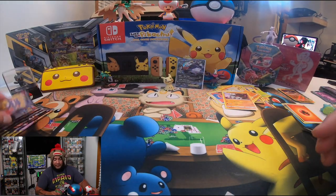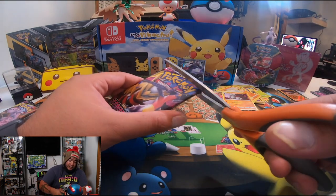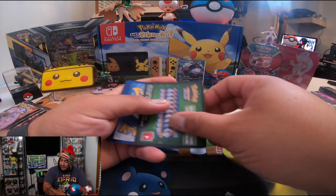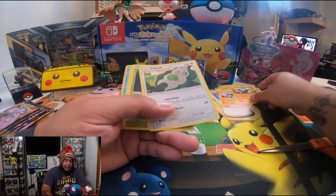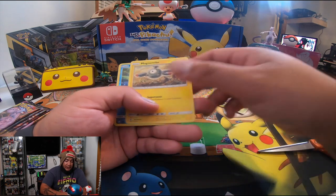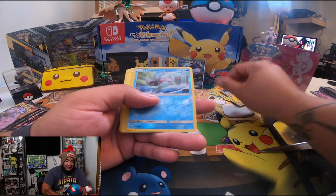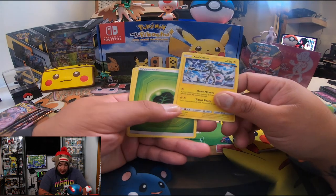Hopefully we get something nice again. We've got a Drilbur, Slakoth, Foongus, Tonnage — and we also see Magmar, Finneon, and a couple others I'm not even going to try to pronounce. Let's go with the next one.